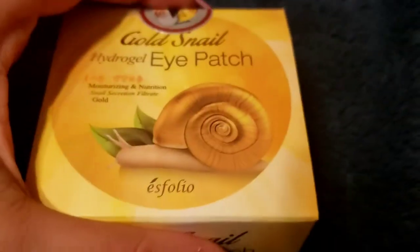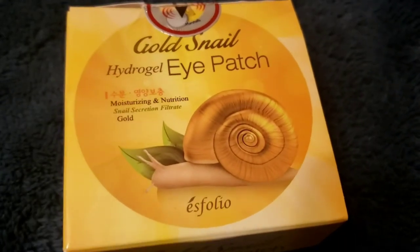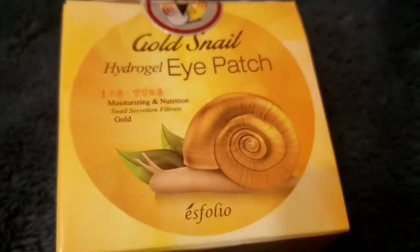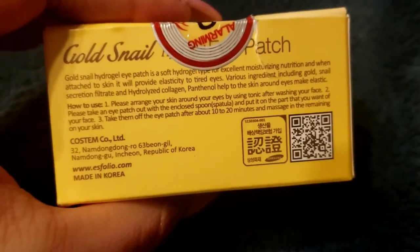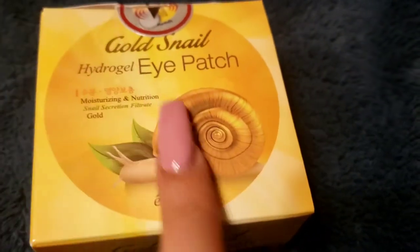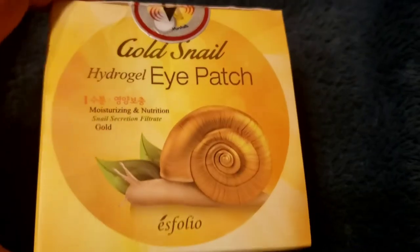Nowadays a lot of products just say they have those ingredients and don't really contain them. I believe this may be a Korean product but I'm not 100% sure. It has 60 sheets in it. I got this from Marshall's — I'd never heard of this company before.